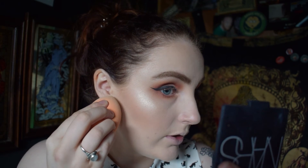Then I go back in with my NARS powder in Flesh and carve out just where I bronzed and contoured, following that same contour line. Then I'm going to put eyeliner on the inside of my eye — I'm taking Colourpop Honeydude and putting that in the waterline just to brighten it up a little.